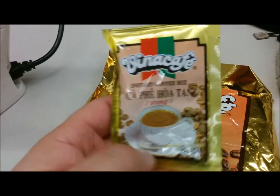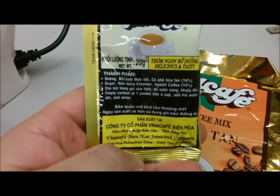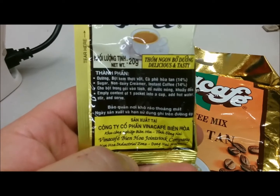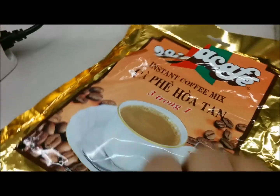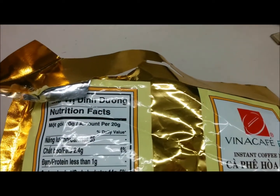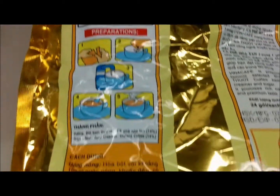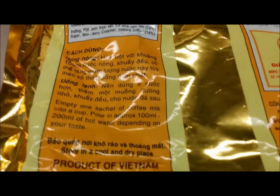This is what the little packets look like. You can see the instructions there. I'll show you what the back looks like. This is a Vietnam coffee.